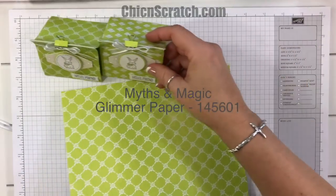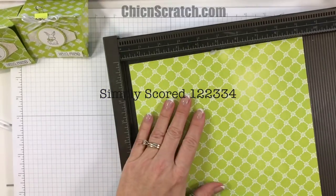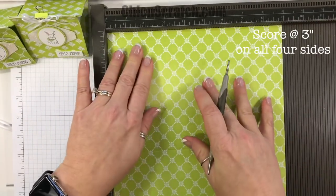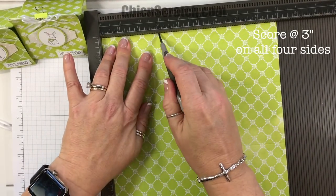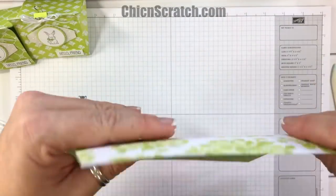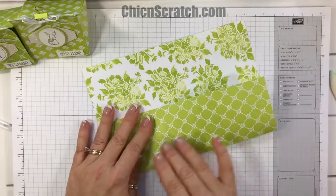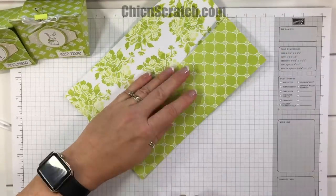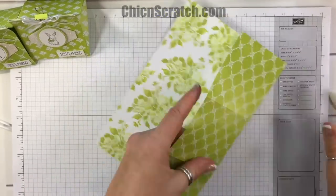First thing we'll do is get the Simply Scored scoring tool. We're going to score this at three inches on all four sides — three, three, three, and three. Then fold it on all the score lines. I am using my bone folder just to make those lines crisp.